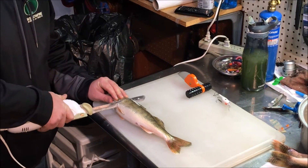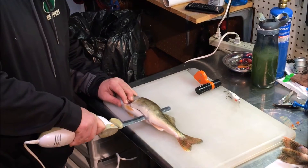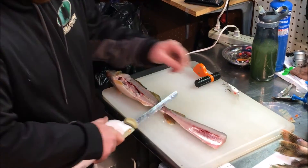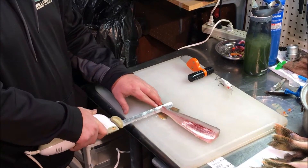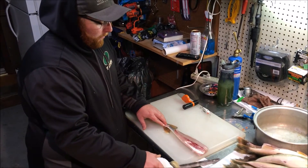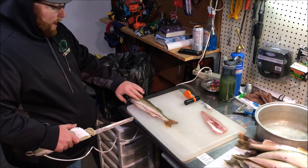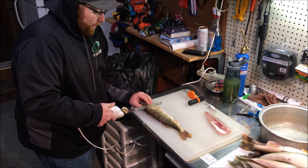Go straight down to the backbone, give it a little turn, then go straight down to the tail. When you get to the tail, stop. Flip the skin and fillet over, and then cut the fillet off of the skin. That gives you that piece of meat — it's not done yet. I usually like to close that piece and just save space. Flip the fish over and repeat the first step on this side.